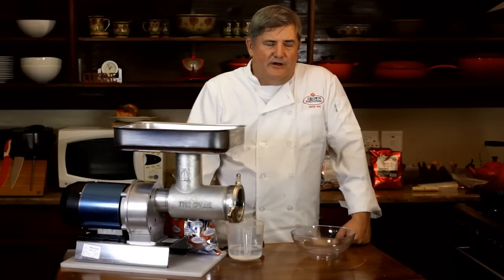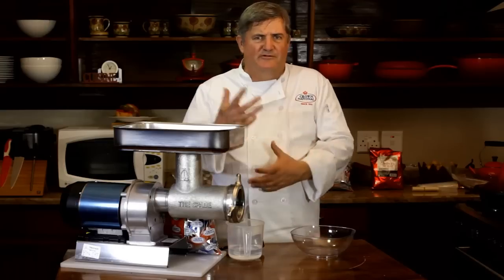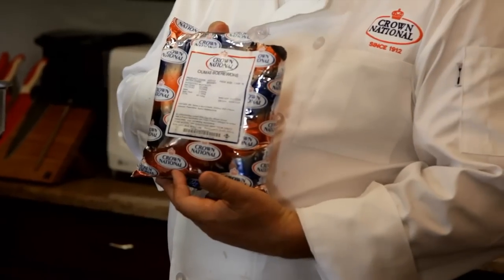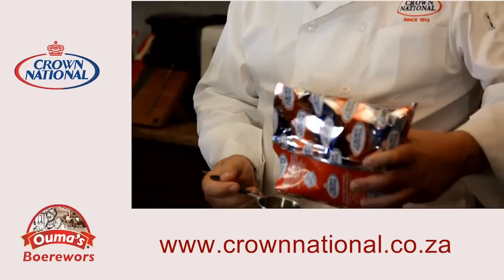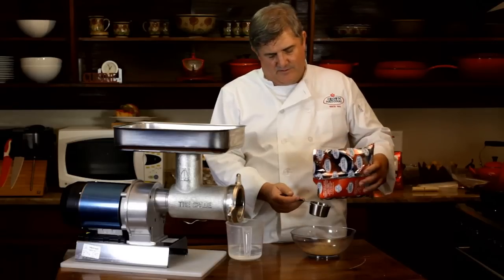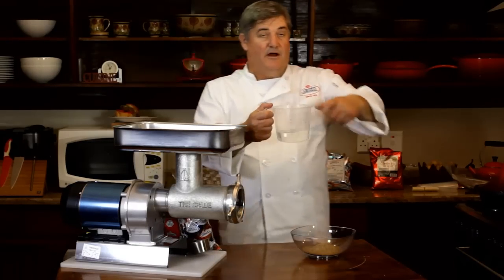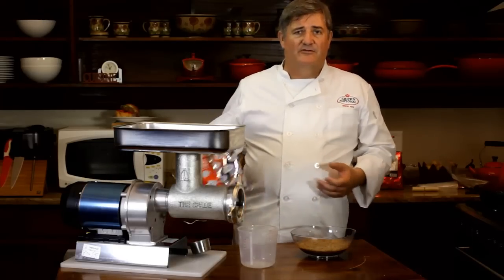When I first started making Boerewors, I used to mix my own spice, and I would get really fancy with all sorts of imported bits and pieces, and I would spend hours grinding and stamping and doing crazy stuff — and then I discovered Oma's Boerewors mix. This is a brilliant, brilliant product. For three kilograms of wors, this is a half a cup measure — one and a half — and then my iced water, which goes in.